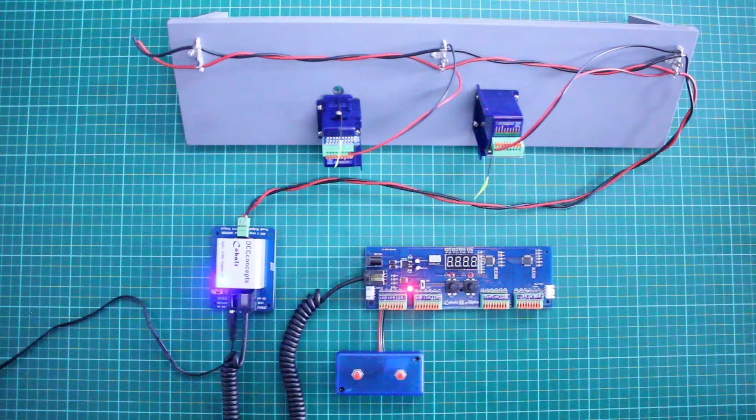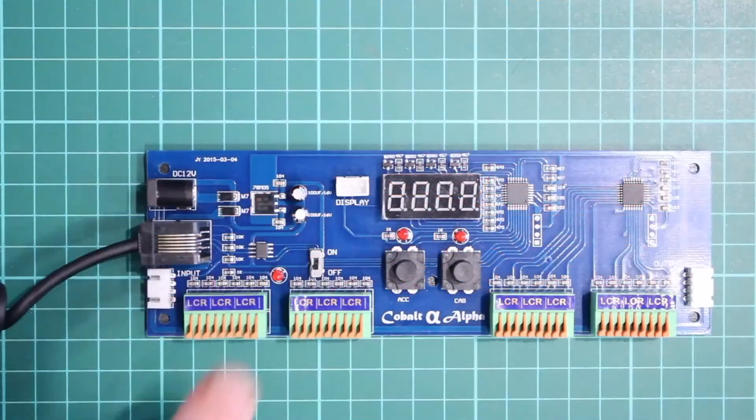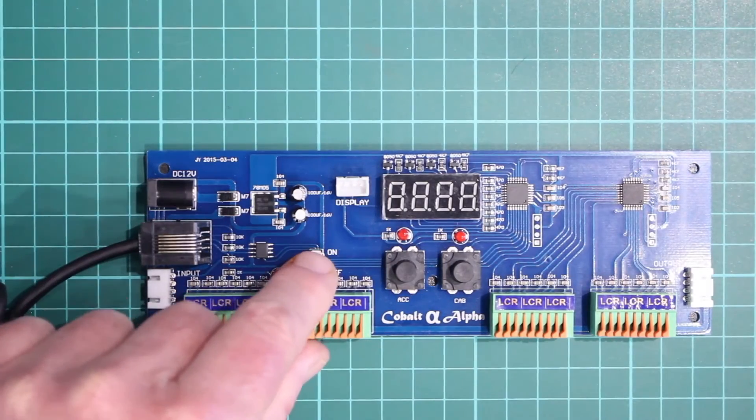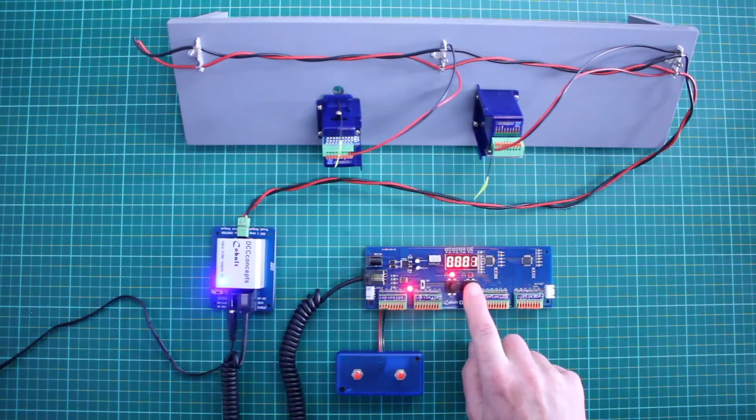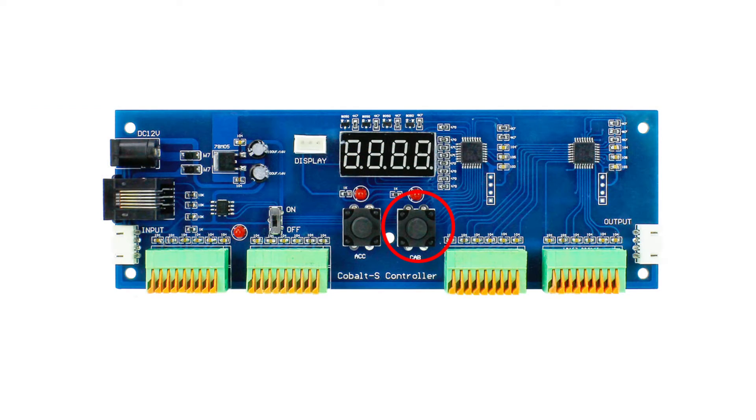Switch off the power to the AEU — using this switch is best. Then press the ACC button down while you switch it back on. Pressing the CAB button cycles through the four digits that are in turn changed using the ACC button.